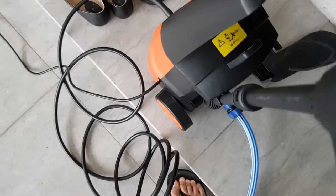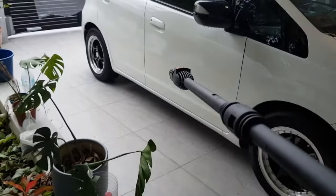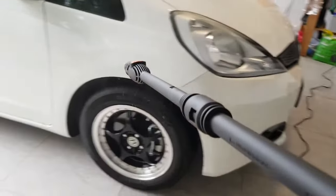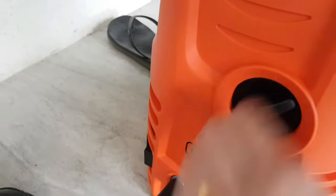Alright, now that everything is connected, time to give it a go. Gonna give my car a spray down. Something's not right — oh, it's not supposed to be like this. Okay, I forgot to turn it on!